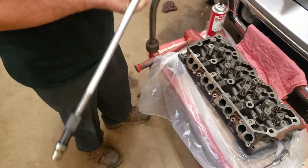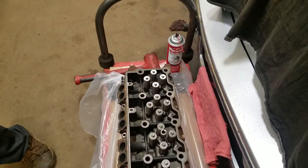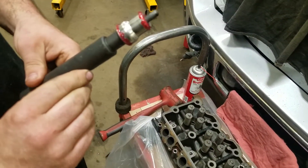There it is, that's out. What you do at this point is clean it, then install a new one with some Loctite sleeve retainer, which we have right here. This one's ready to go in another hole that we've already prepped and cleaned.